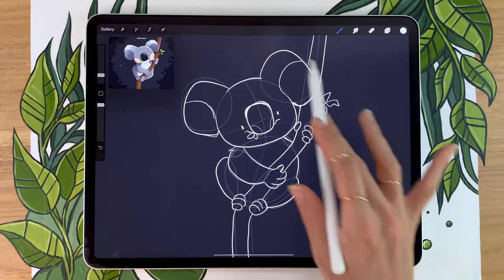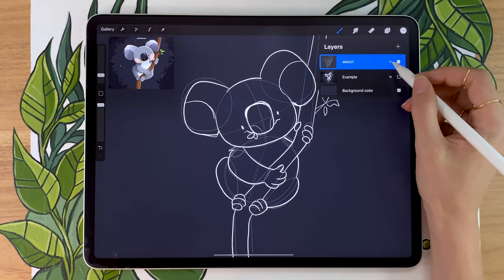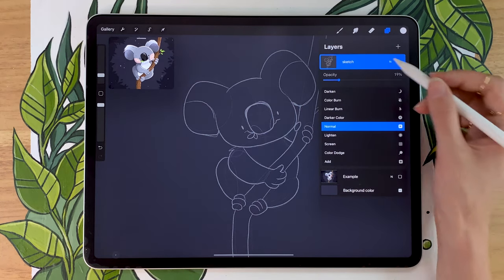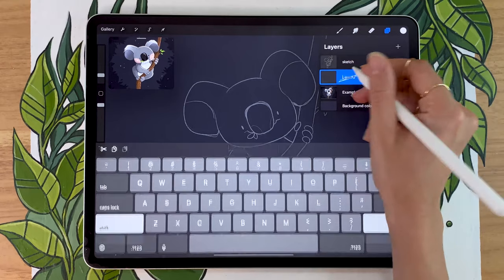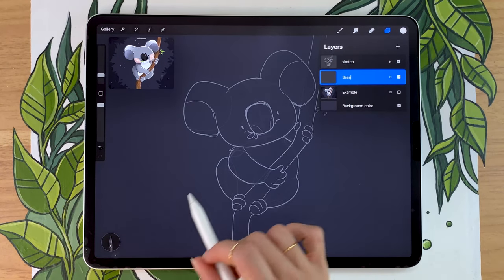Here we have our koala sketch that we did in the first part of the mini-series. If you haven't watched that video yet, I will link it in the description below so that you can go and create your sketch, and then come back here so that we can add the color. Now once you have your sketch, the first thing we're going to do is lower the opacity of this layer so we can see the color that we're adding.